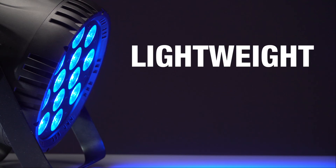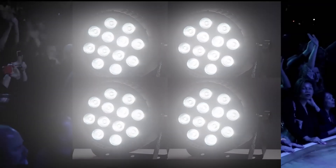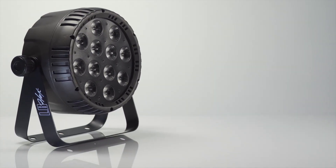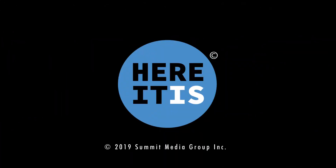So if you're looking for a great pro light fixture with amazing versatility — and did I say bright? — at an incredible price, well, here it is.